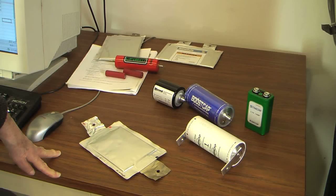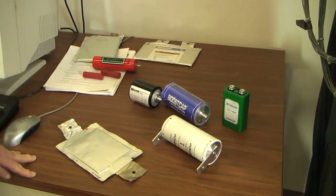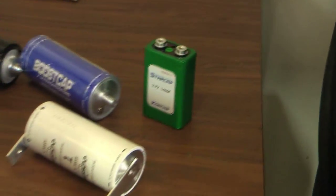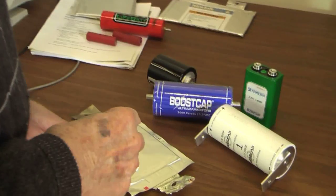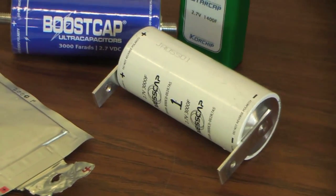I have a collection of supercapacitors, sometimes called ultracapacitors or electrochemical capacitors. Unlike ordinary capacitors that have capacitance of maybe millifarads — 10 to minus 3 farads — these capacitors have much larger values: this one is 3000 farads, this one here is 1400 farads, and this one is 2000 farads. So these are a very different type of device — they look and function very differently than the standard capacitors you would find in your TV, your radio, or even in a camera.